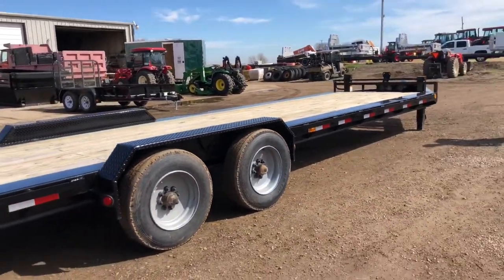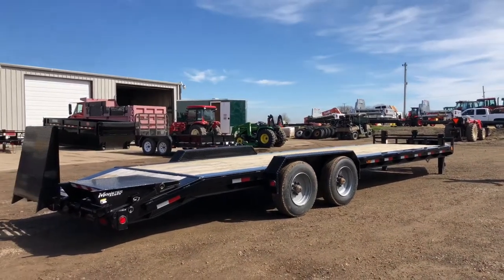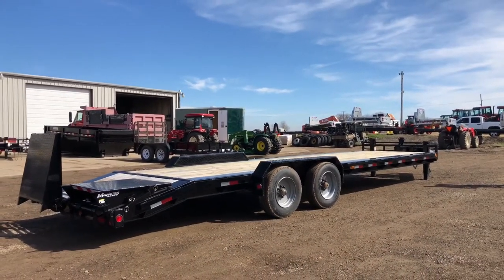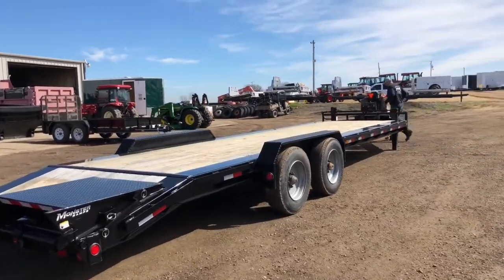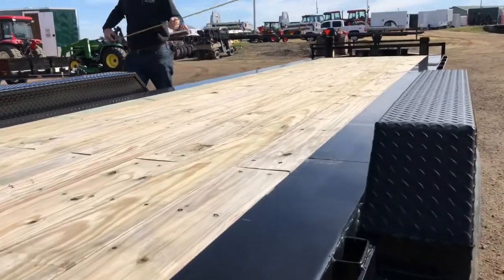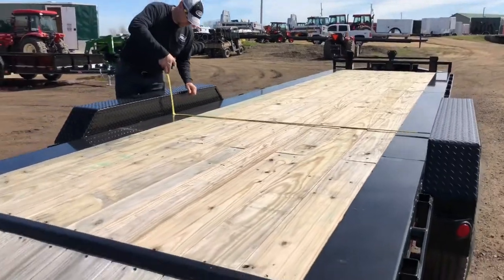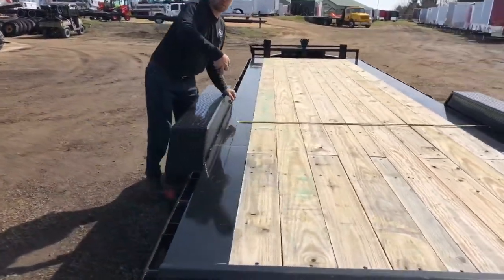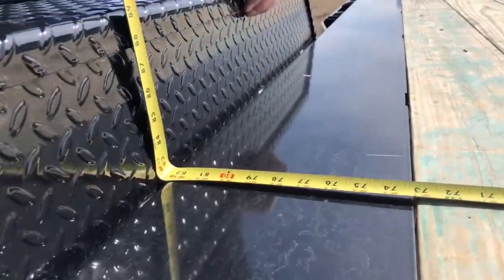So you could get a couple of smaller skid steers or medium-sized skid steers on here and be within the payload capacity. You could also get some long equipment with booms, but you have to fit in between the fenders. The H5 is 82 and a half inches between the fenders, and it does come standard with rub rail and stake pockets.